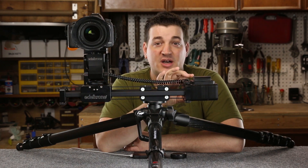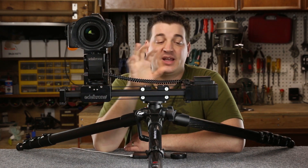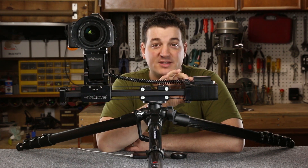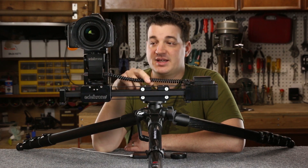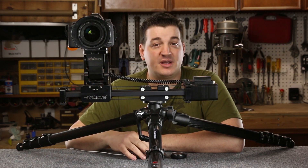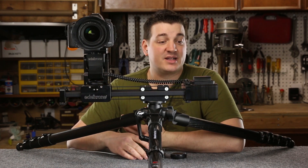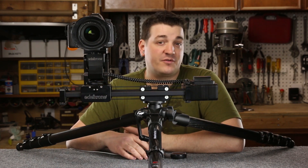This is the Target unit and it consists of two main components. You have the control box here, and you also have the motorized head, and that's connected by this data cable here. I wasn't aware of this until I actually got it and started playing with it, but it actually has four different modes.